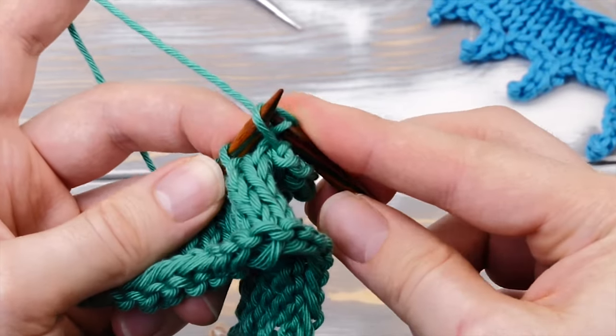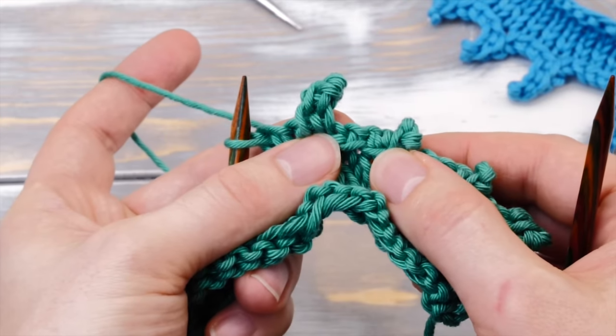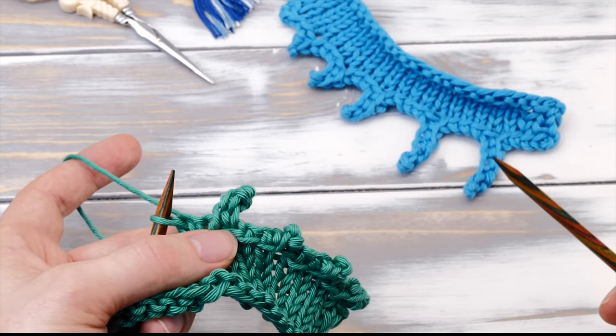And just like that, you are creating a bigger picot. And obviously, you can also cast on four stitches or five or even six.